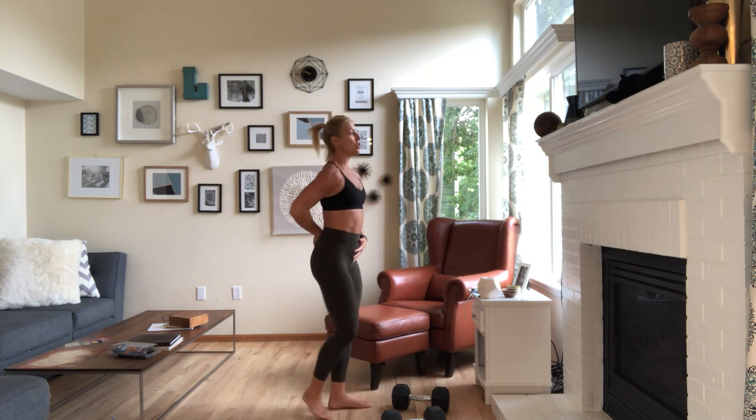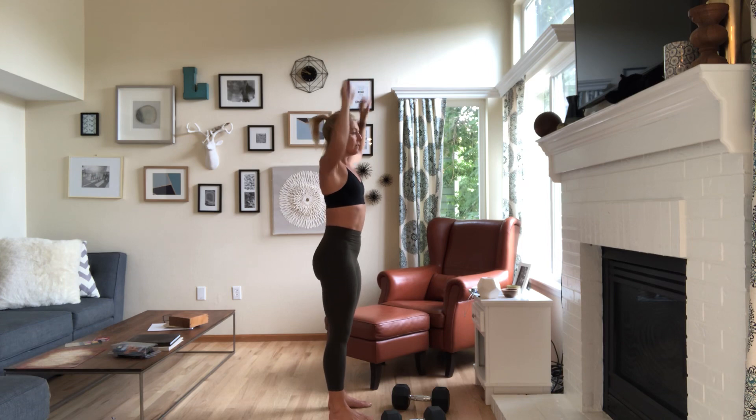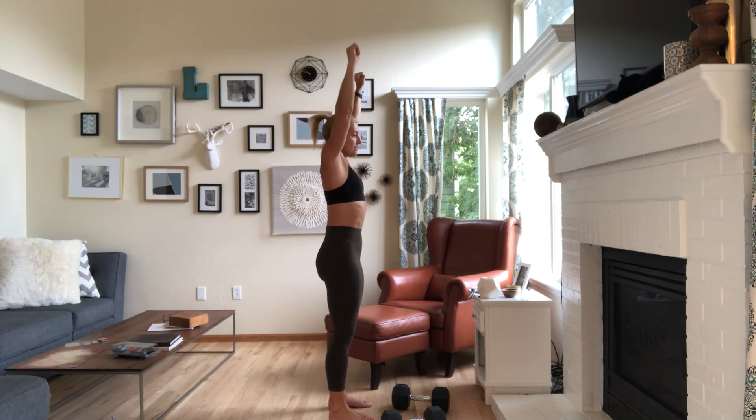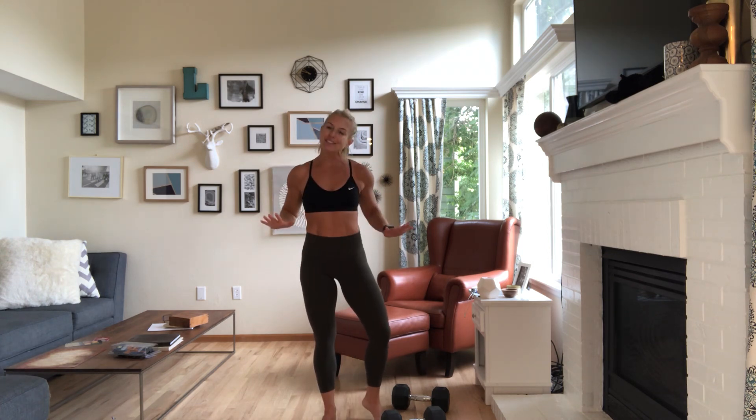Really watch what your hips are doing when your arms go overhead. Don't aim for a cute butt here — we want a long butt. Long butt as the arms go up. I hope this helps you guys. Good luck and enjoy your shoulders.